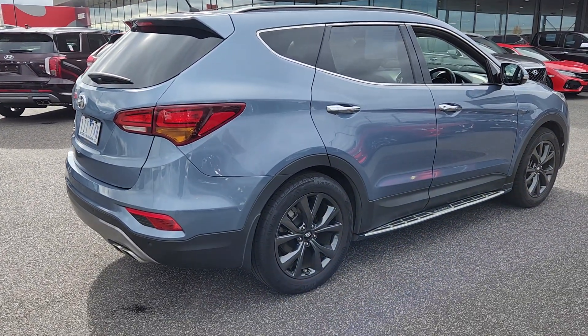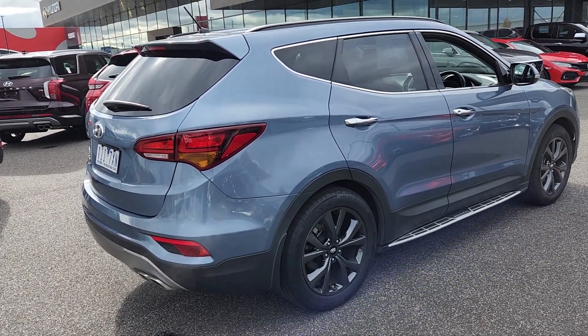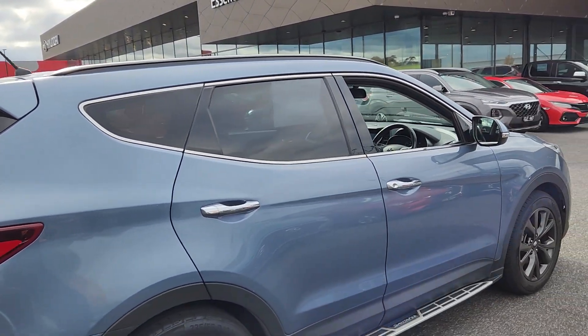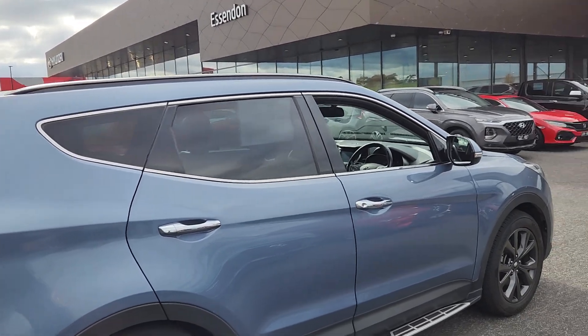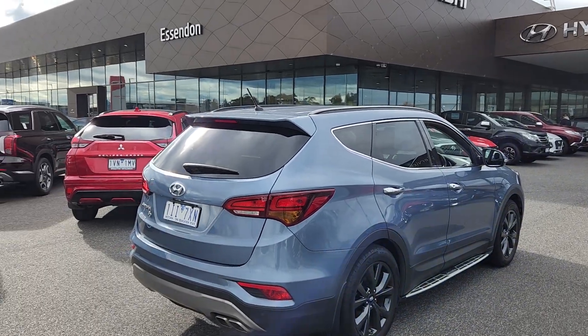So it was the alloy wheels — the 19 inch wheels versus the 17s on the active. And also the leather interior versus the cloth interior. And the dual zone climate control as opposed to the manual air conditioning. So that's what you get in the special edition version, and some badging obviously.